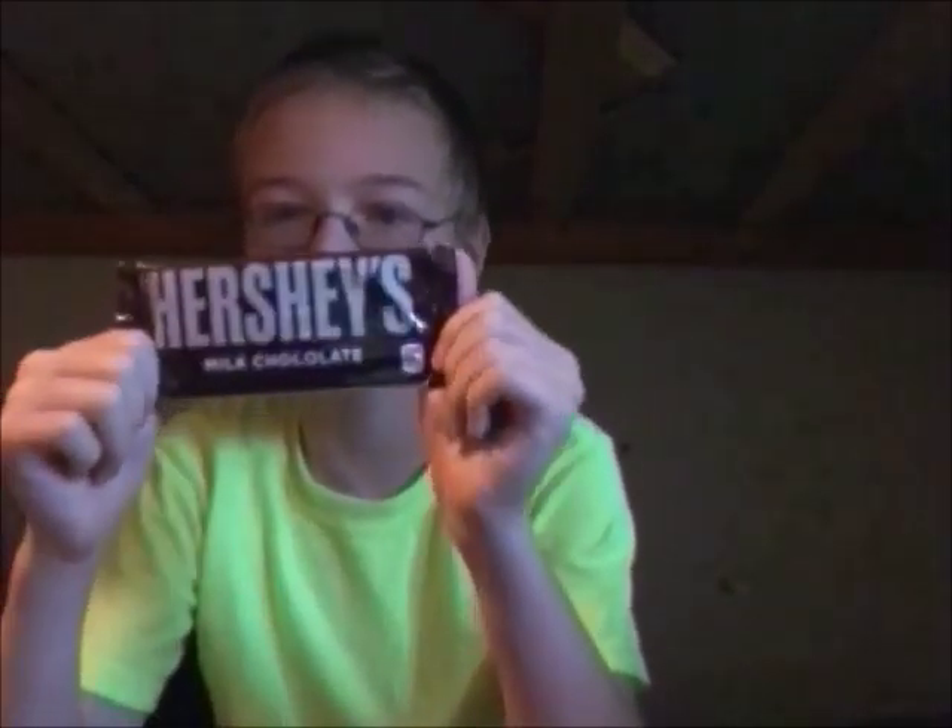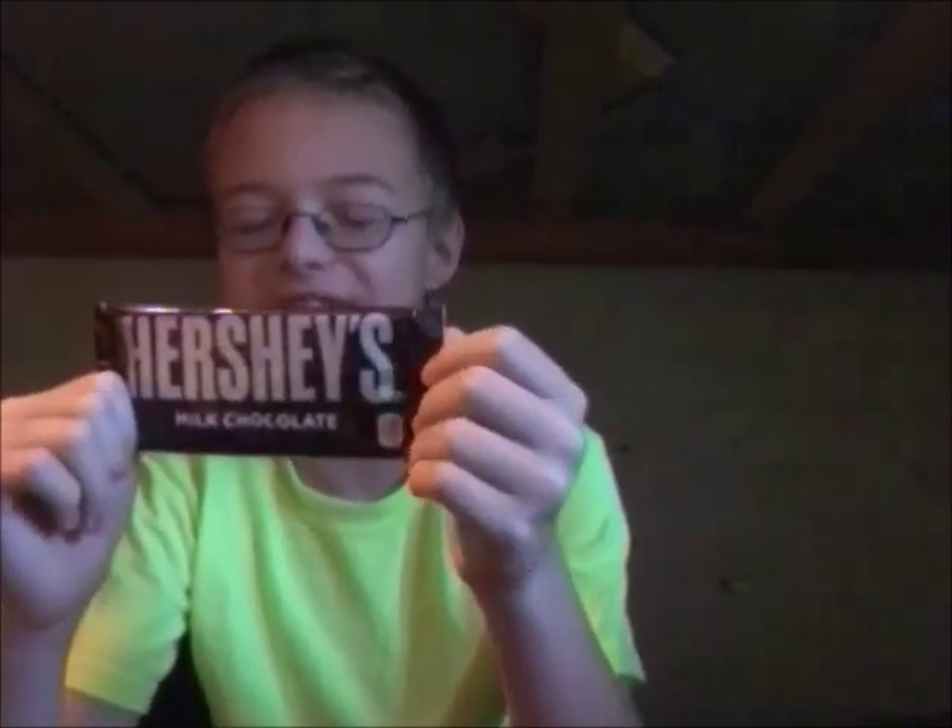Welcome back to yet another episode of Food Review, the show where we are supposed to review food, I guess. Today we've got a new product to share with you today — Hershey's Milk Chocolate. This is a classic.